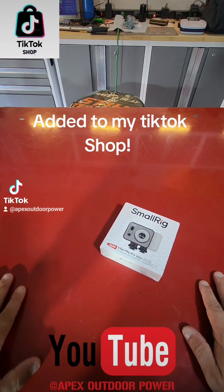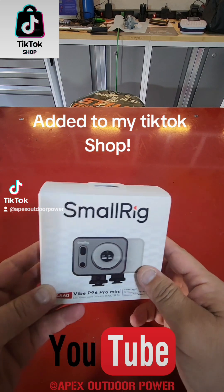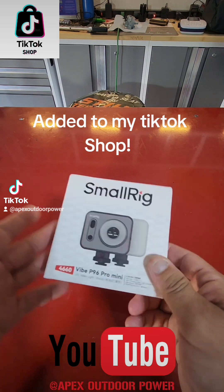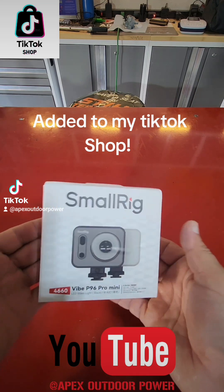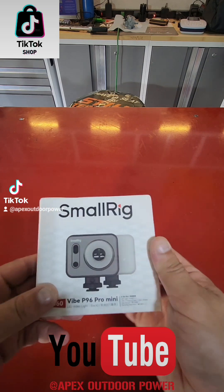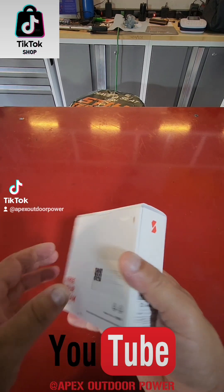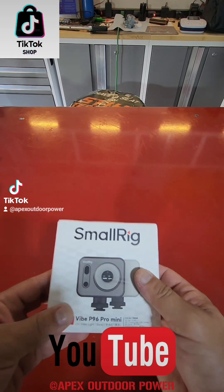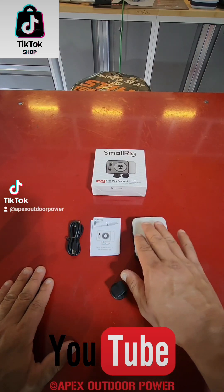What's going on everybody, Anthony here back with another video. Today we're going to be unboxing this small rig. This can go on most cameras that have the standard mount on them. I plan on mounting this to my GoPro because I have the attachment for running different attachments for the GoPro, so let's get started on unboxing this.